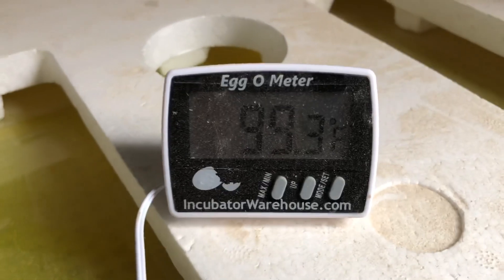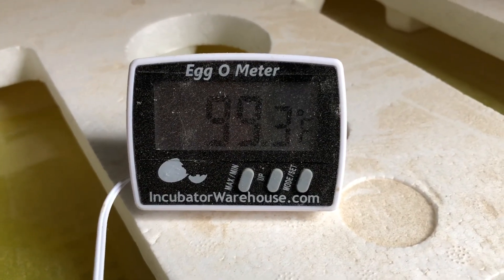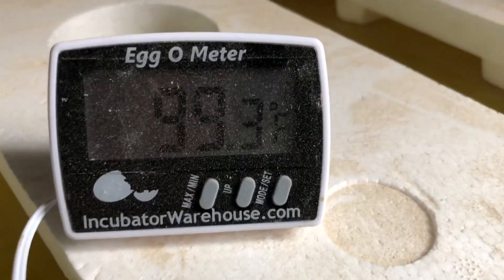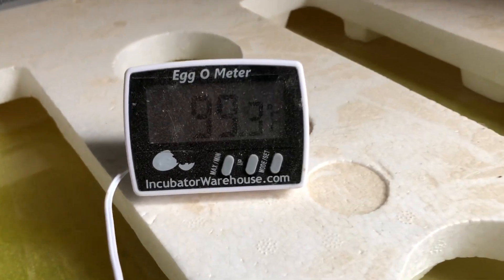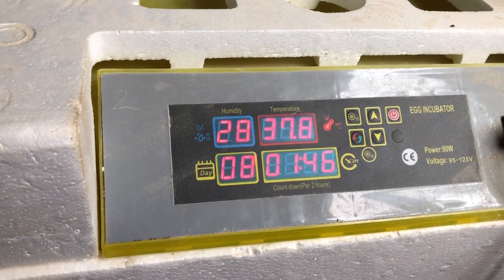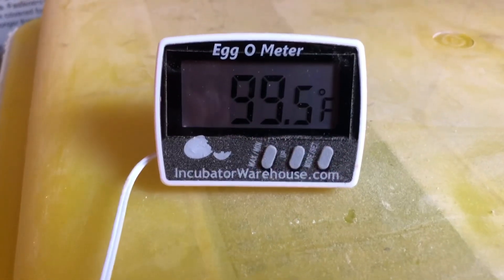My new temperature gauge with the egg-shaped temperature monitor has been helping me see that I've been maintaining about 99.5 to 100 degrees most of the time. It's day 8 and I'm going to candle some of them to see what they look like.